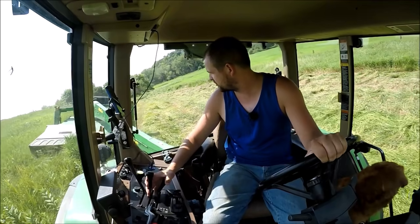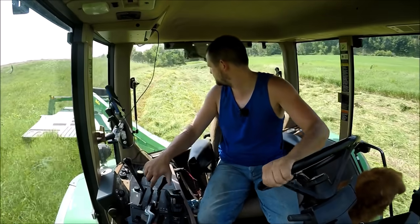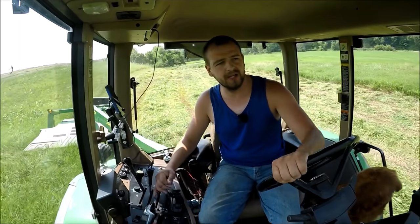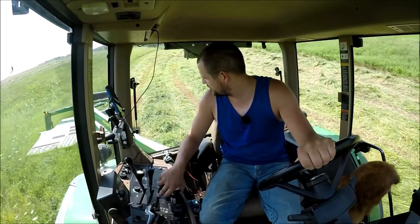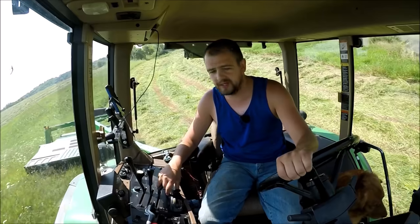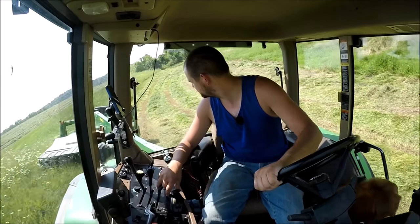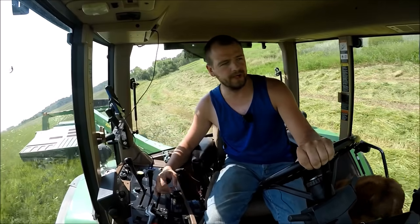This field wasn't sprayed for bugs because I knew I was going to be cutting it in a few days. And it's still kind of annoying seeing all the grasshoppers out here. They're definitely going after the nice, green, healthy regrowth versus the stuff that is overripe.